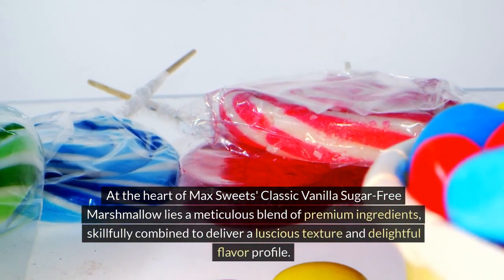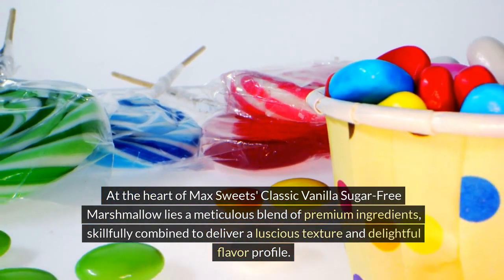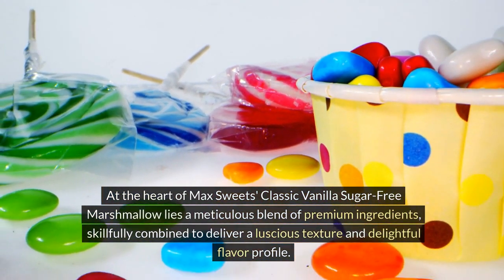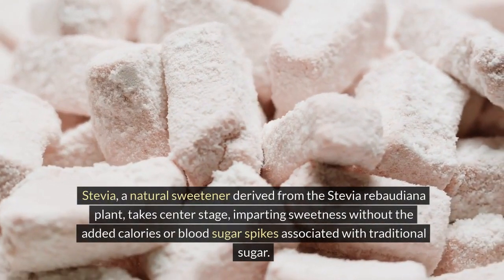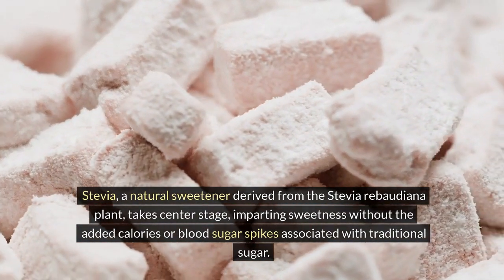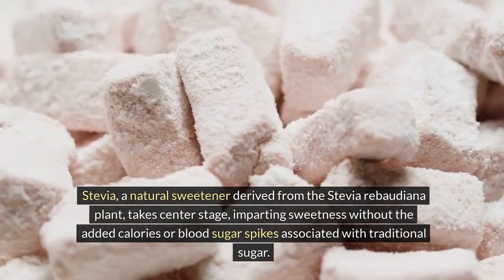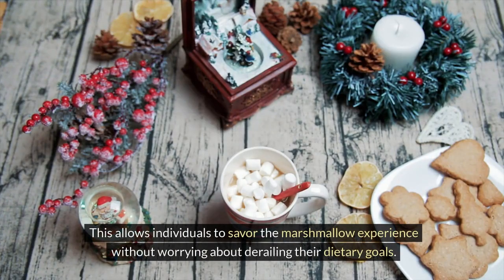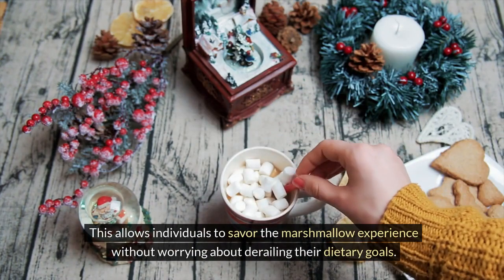At the heart of Max Sweets' classic vanilla sugar-free marshmallow lies a meticulous blend of premium ingredients, skillfully combined to deliver a luscious texture and delightful flavor profile. Stevia, a natural sweetener derived from the Stevia Rabotiana plant, takes center stage, imparting sweetness without the added calories or blood sugar spikes associated with traditional sugar. This allows individuals to savor the marshmallow experience without worrying about derailing their dietary goals.